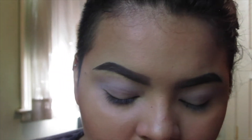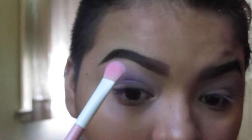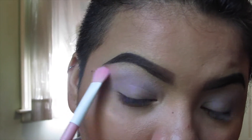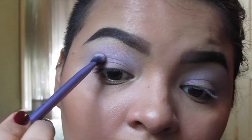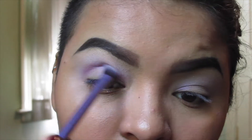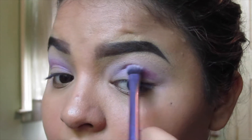To make sure it transitions well into the crease, I'm going to take a little bit of Taco from Sugarpill on a Sugarpill large eyeshadow brush and do a very very light layer, because Taco is incredibly pigmented. To add a little more depth, I'm going to take 2AM also from Sugarpill on the same brush, really focusing that on the crease. Don't worry about blending it right now because we're going to go in with a clean brush in a minute to blend that into the Frosty.